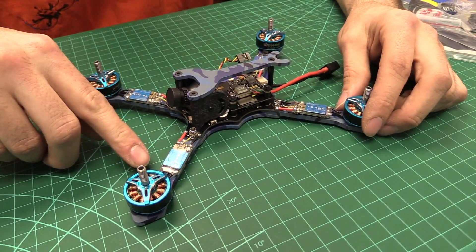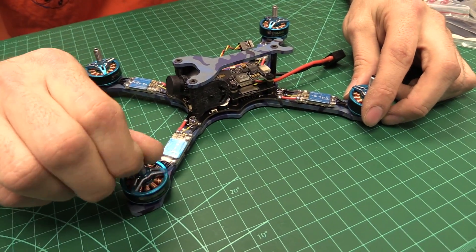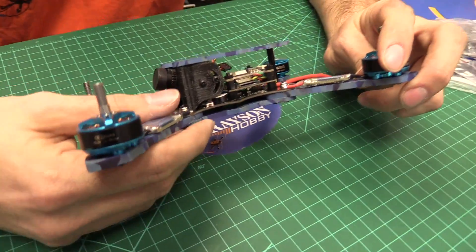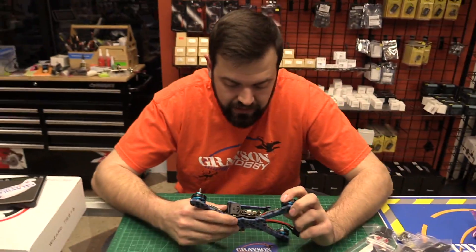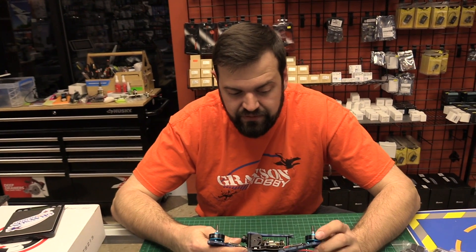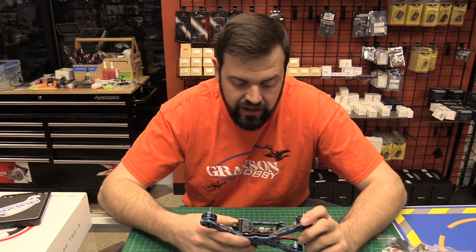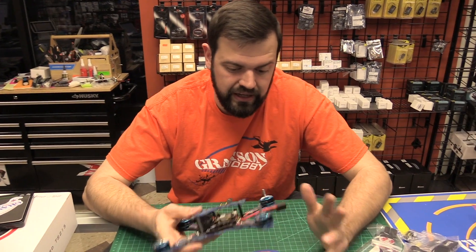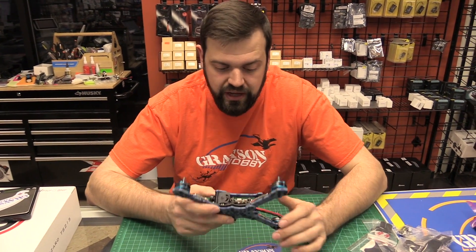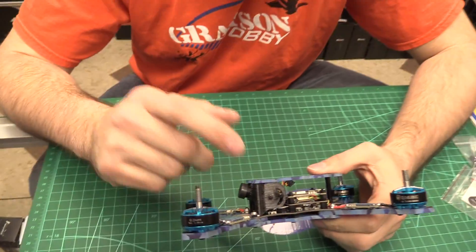The ESCs are two to six cell rated, and the motors are two to six cell as well. Now moving to the flight controller itself, the specs say three to five cell. So the ESC and motors are rated for two to six cell, but the flight controller is three to five. So maybe five cell, but I wouldn't push six cell because chances are some components on the board — like the voltage regulators — can't handle it. For reliability, I'd honestly just stick with four cell.